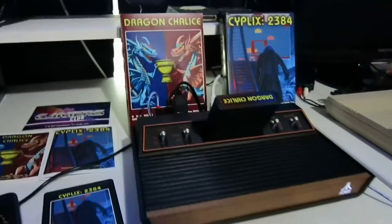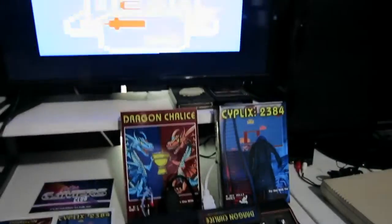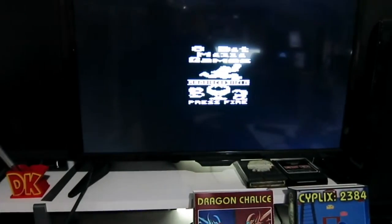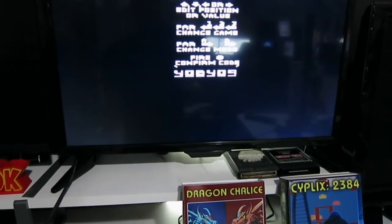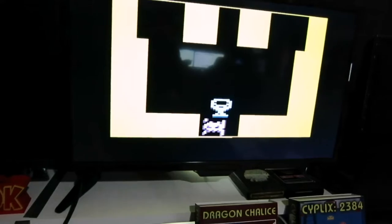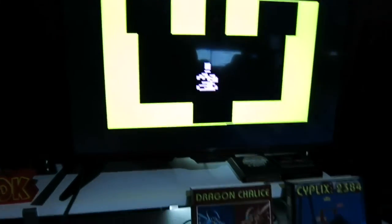In our testing today, we noticed that Dragon Chalice works perfectly. We'll hit our fire button, go into our game, and the game works perfectly.